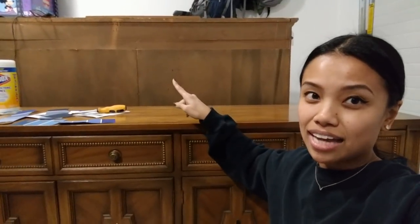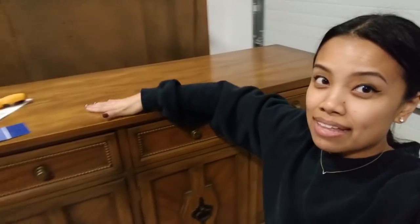My ideal sideboard is from Wayfair and it's $2,500. And I am not about to shell out $2,500 for a sideboard. So I picked up this china cabinet for only $20. That's the hutch — luckily, the hutch wasn't actually attached. It just rested on top of the lower cabinet, so it came clean off, which is incredible. That was a huge score. This is going to be the ultimate bougie on a budget project.